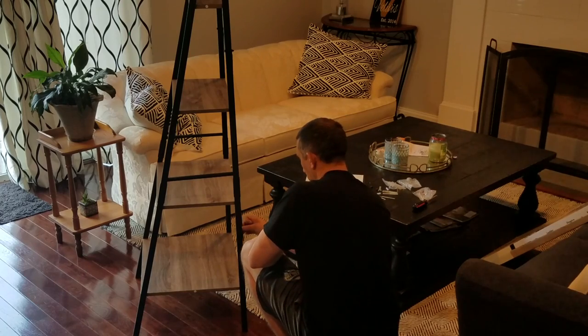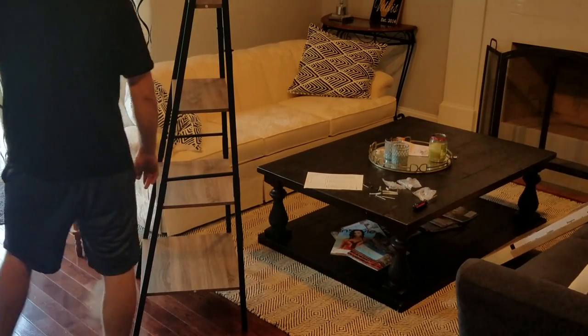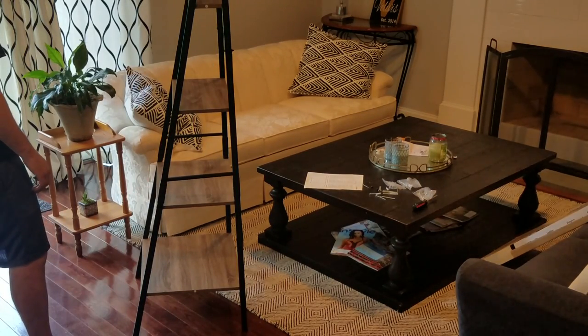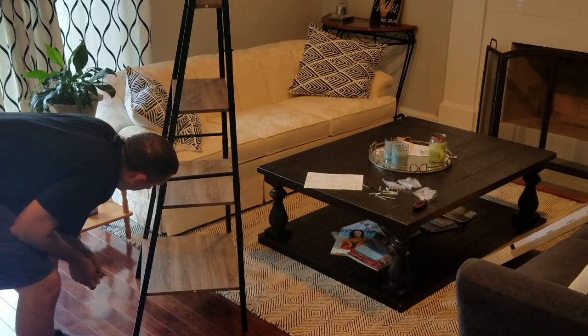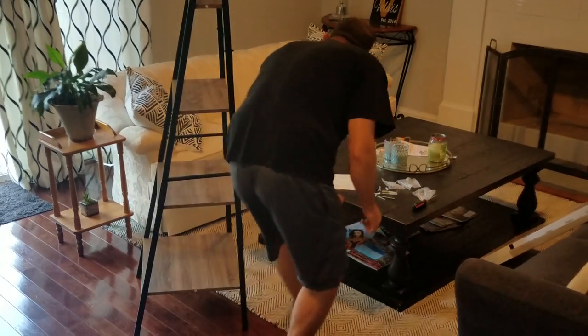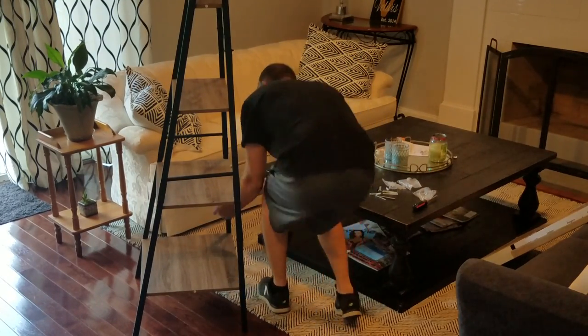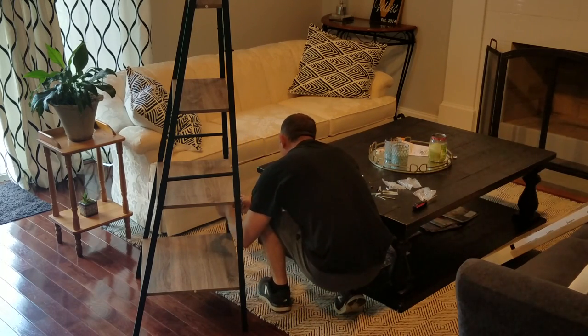I don't see any holes for the wall brackets — I think I have the wrong bracket on. These brackets are actually different from each other, so I'm going to have to take this off and flip it around. That's why it's important to read the directions, which I obviously didn't do in that case.